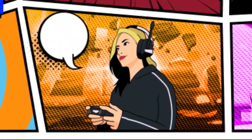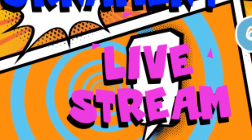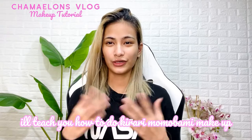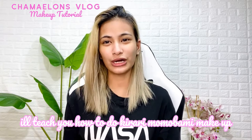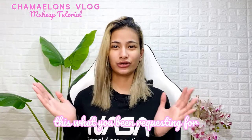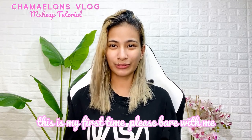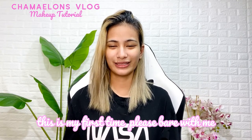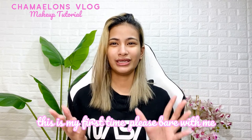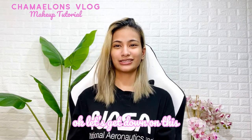What's up mga ka-cha-cha! It's your girl Camelon and welcome to Camelon's Vlog! So for today's video, I'm gonna teach you how to do Kirari Momobami makeup. So this is the makeup tutorial that you've been requesting, and this is the first time I will do this makeup tutorial — I've only done it three times. Please bear with me as I'm still a beginner. Anyway guys, let's start!